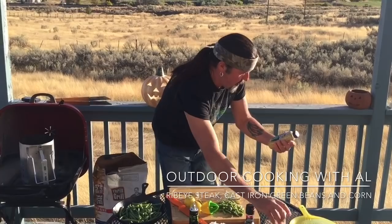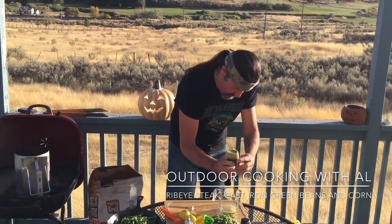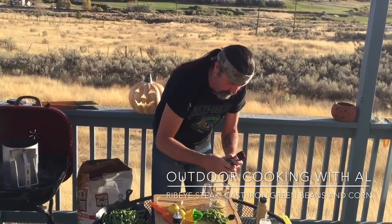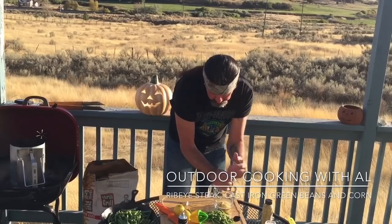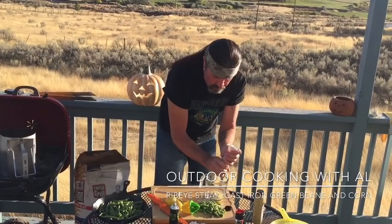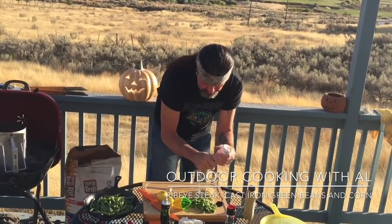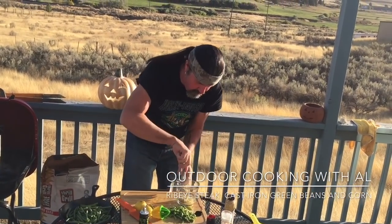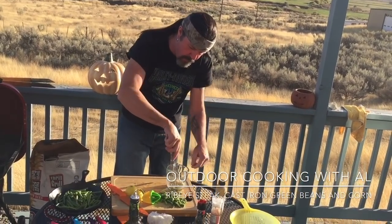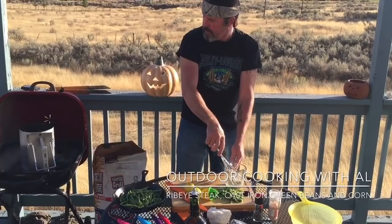I'm going to add some stone ground Dijon mustard — about a tablespoon. A little salt and pepper. We'll mix this up. We'll cook those beans, and get them going. When they're almost done, this dressing will go over the top. We have some garlic to go over the top too.